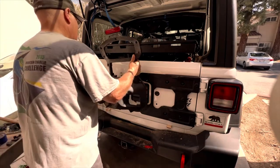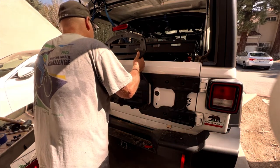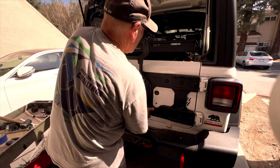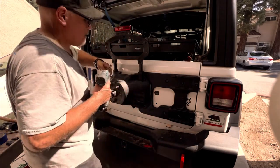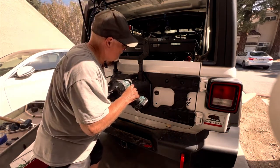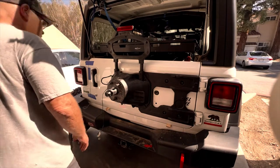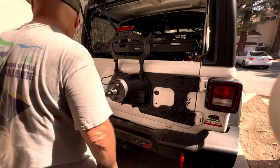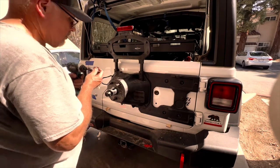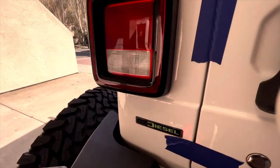Same thing with the tire carrier — get all the bolts lined up, make sure they're going straight without cross threading, then just snug them up for now. Now it's time to check the pencil marks we made in the beginning to see if the tailgate still lined up where it started.